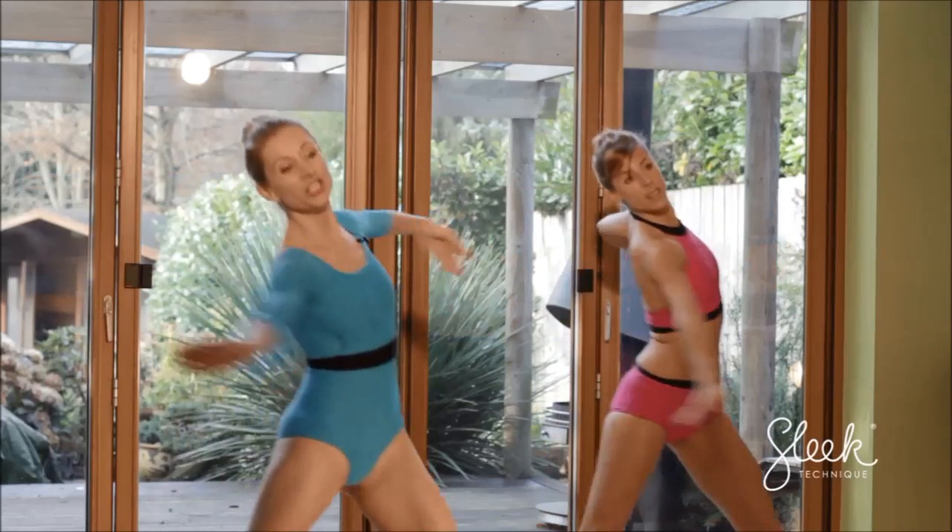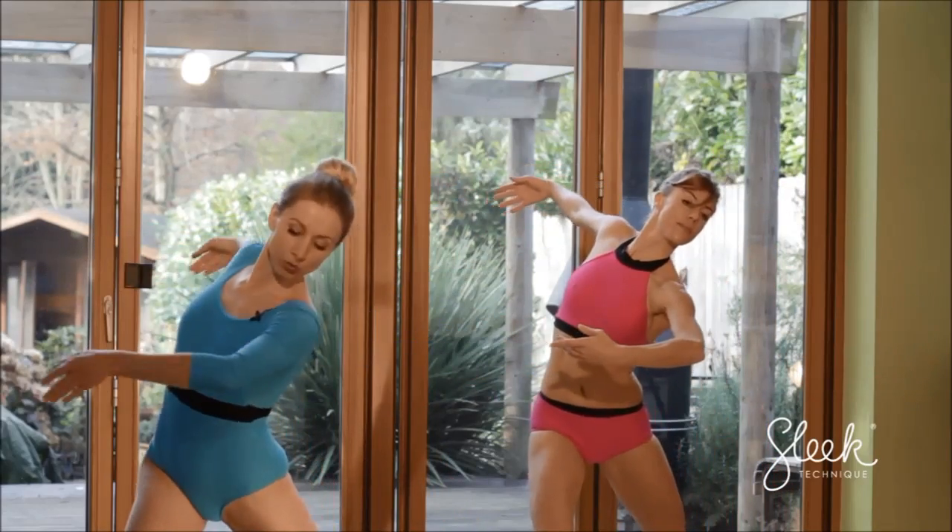Tummy in. 3 quick — 3, 2, now stay here, reaching down over this thigh.